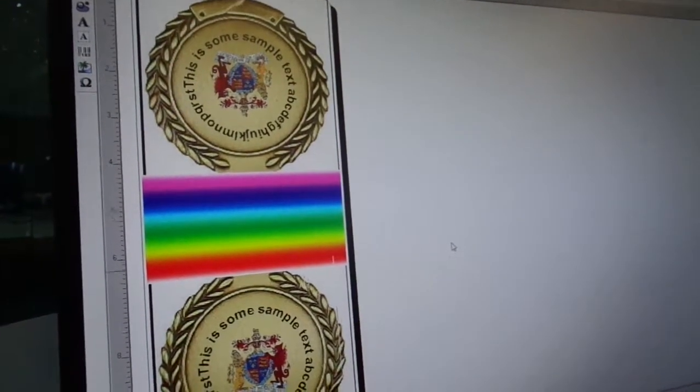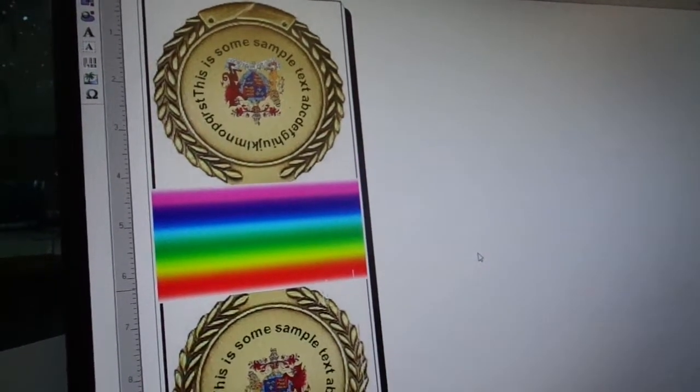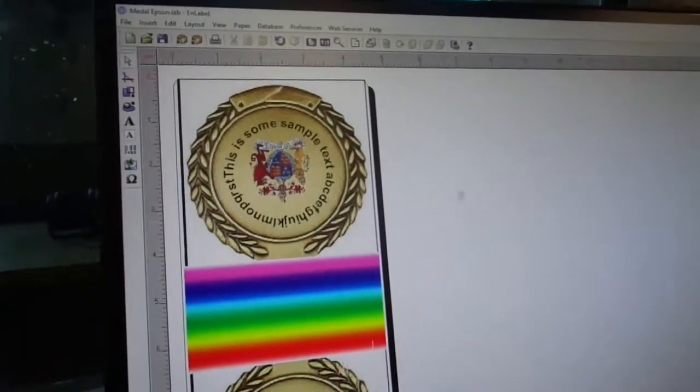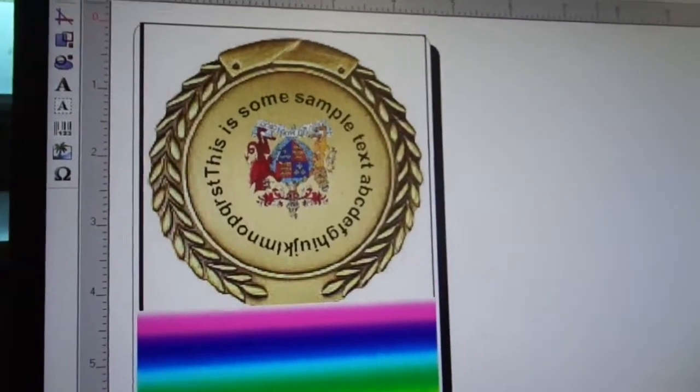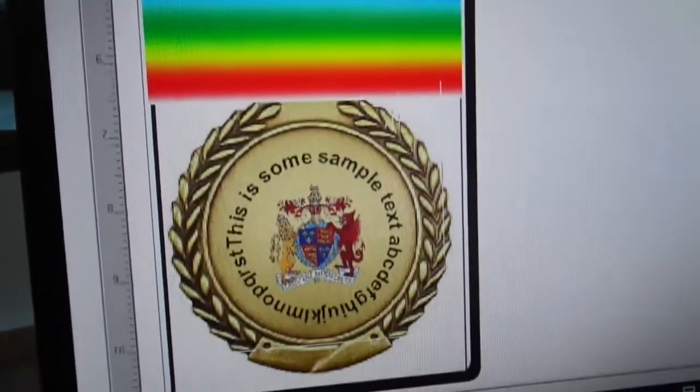Hello, we're here again with James and we're making a video creating some of these medals. We created the metal, all the artwork, picture, full colour, go to print, quantity - I'll just do two.